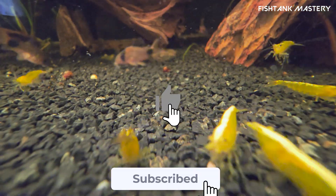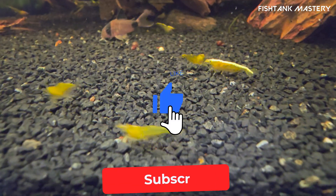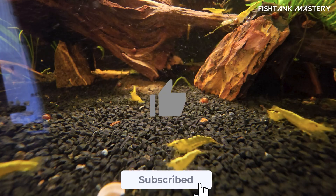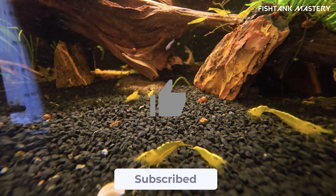Ready to build your nano shrimp tank the right way? Comment below with your tank size or the shrimp type you plan to keep. And if this helped you, don't forget to like and subscribe — more shrimp safe, beginner friendly tips are coming soon.